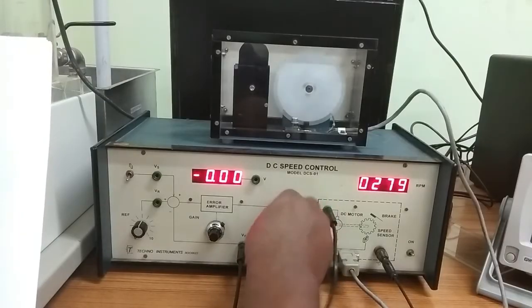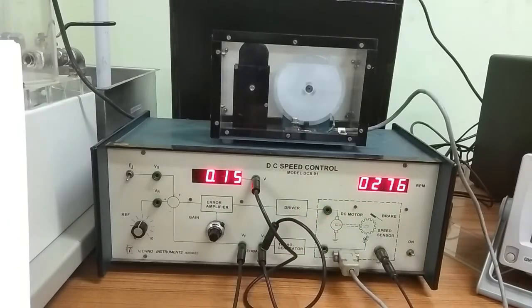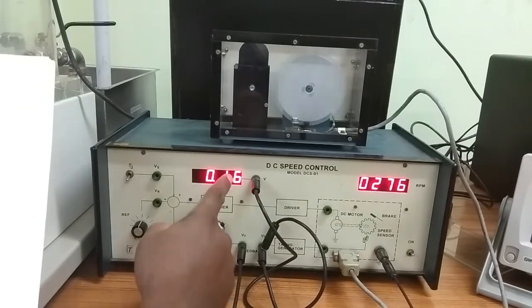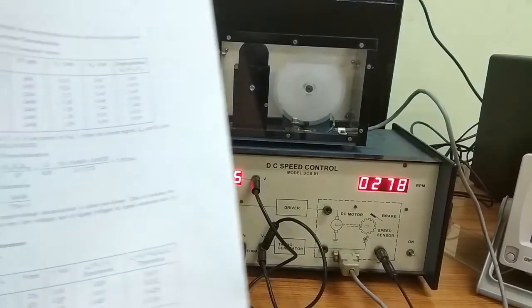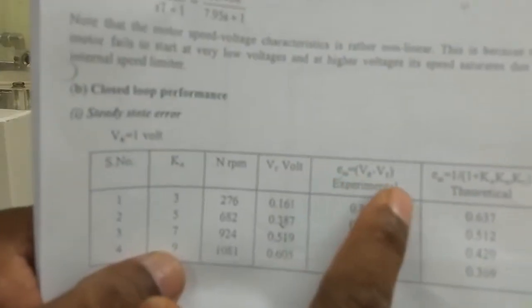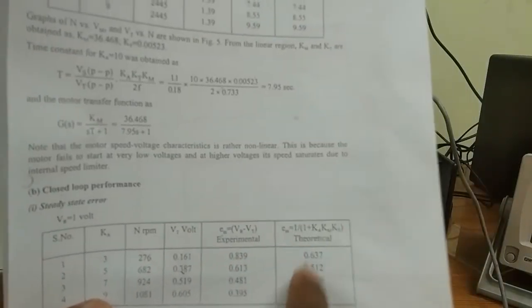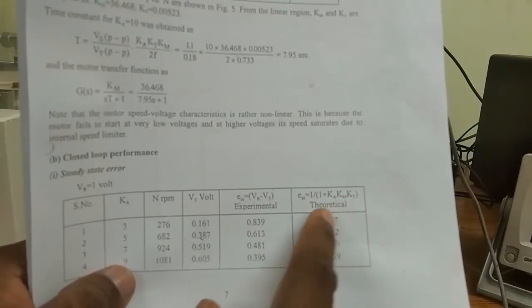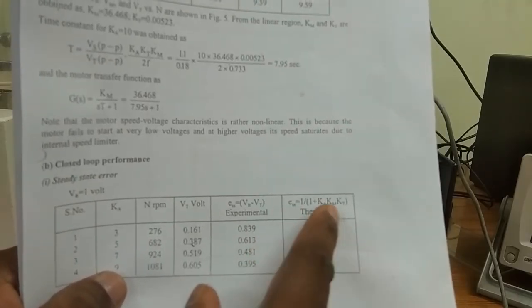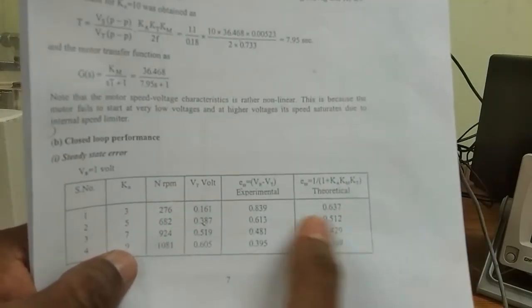Now we measure Vt in closed loop. Vt is 0.15 volts. Vr is 1 volt and Vt is 1.6. So ESS equals Vr minus Vt. Make another column for theoretical steady state error and calculate the theoretical value using the formula, then compare the two.